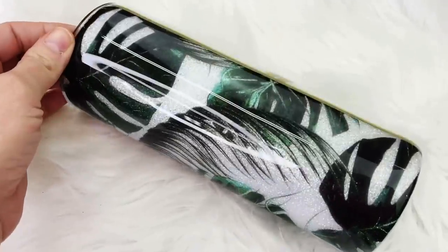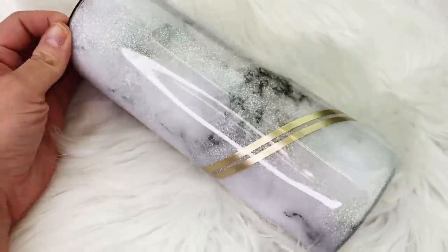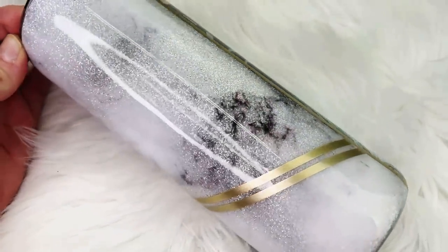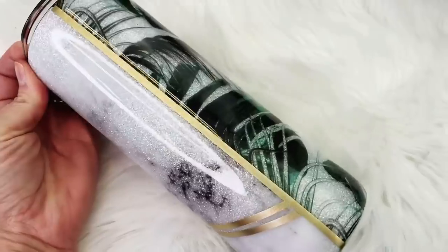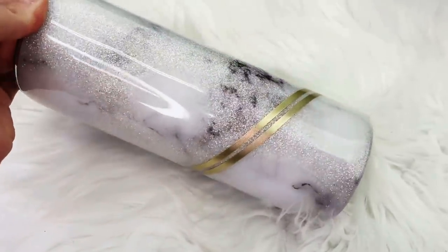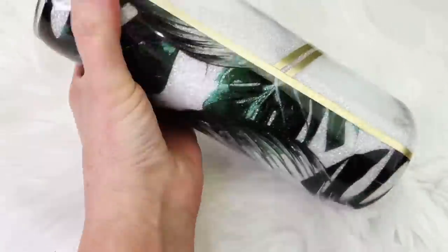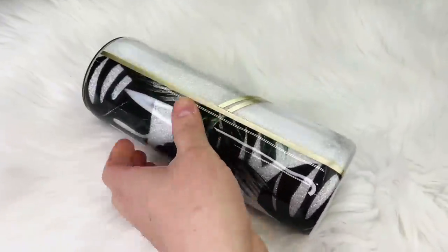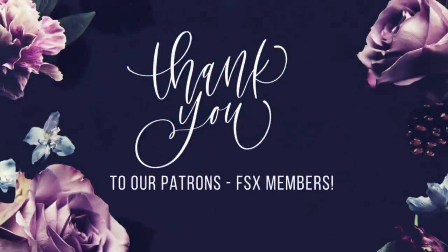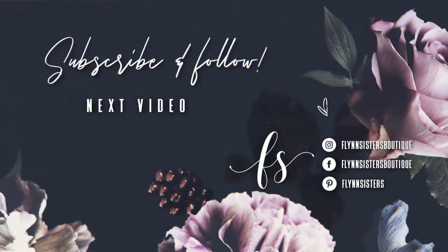That's it for this tutorial. I hope you guys enjoyed this video. Let me know what you thought in the comments, and if you liked it please give us a thumbs up and subscribe to our channel — we upload videos every Wednesday and Saturday. Thank you so much for watching. A big thank you to all of our Flynn Sisters exclusive members — your support means the world to our channel. If you love this video you can check out our last video, and be sure to find us on Instagram, Facebook, Pinterest, and subscribe for all our new videos. Thanks so much for watching — see you soon.